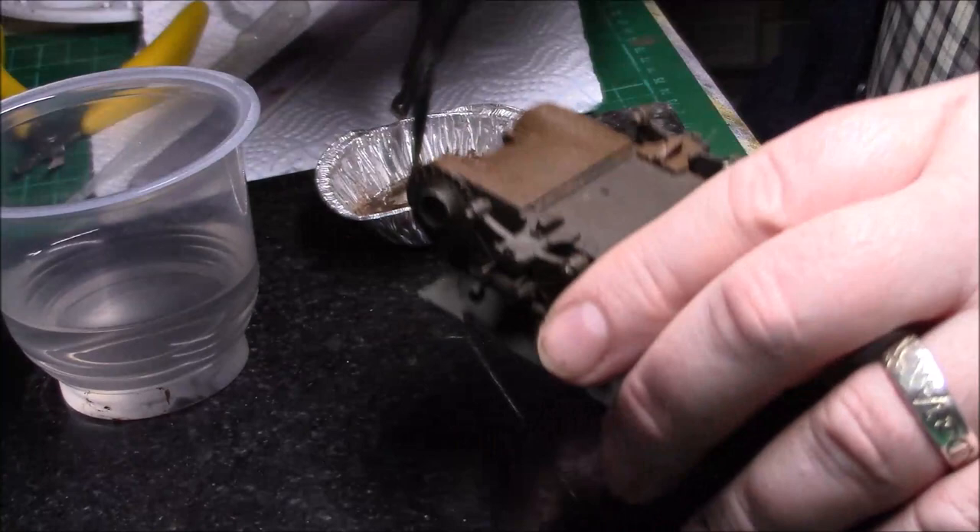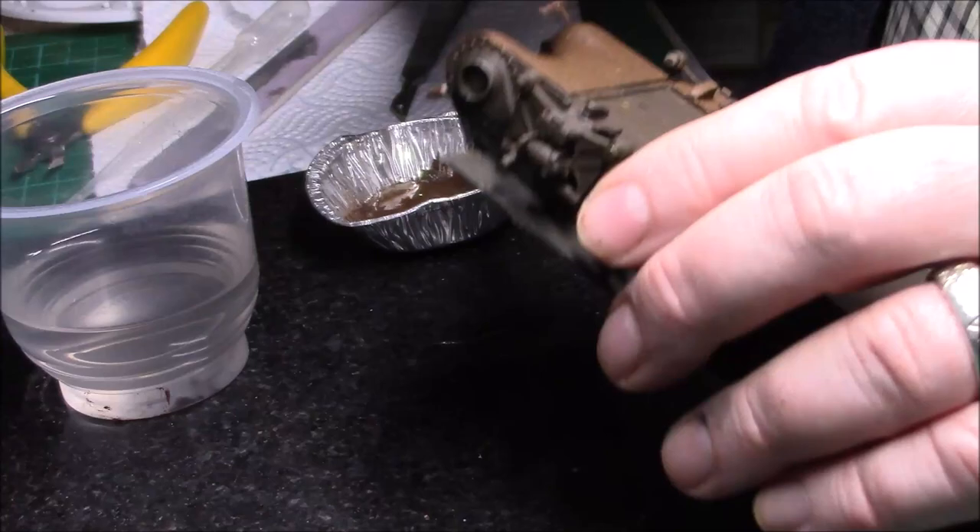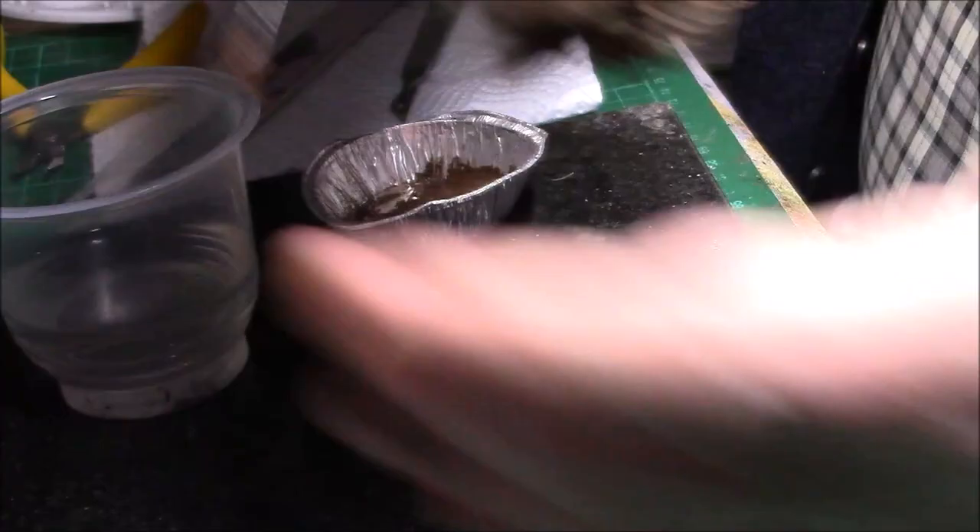I shall start on the other side now. Oops — then you go and put your finger on it and ruin the whole bloody thing. That was clever. All right, so let's start on this side now.